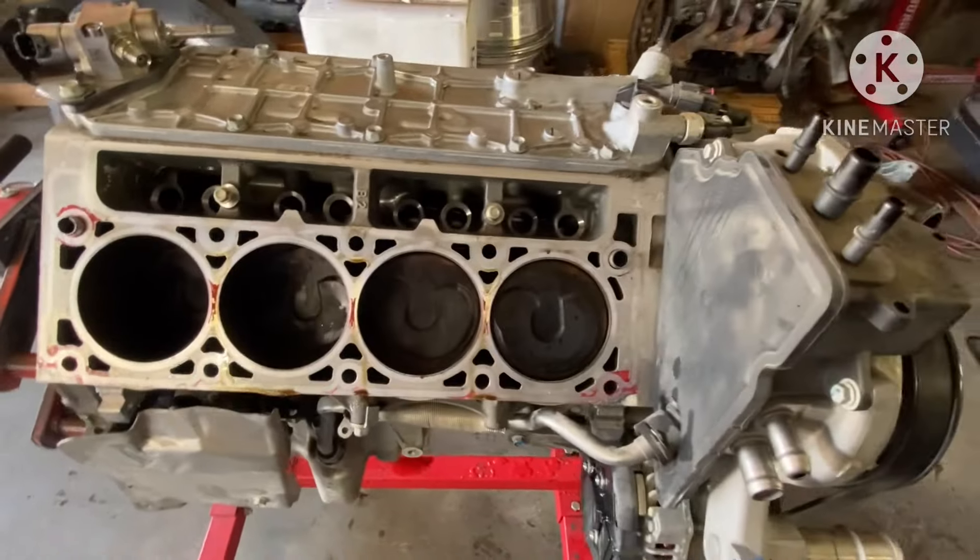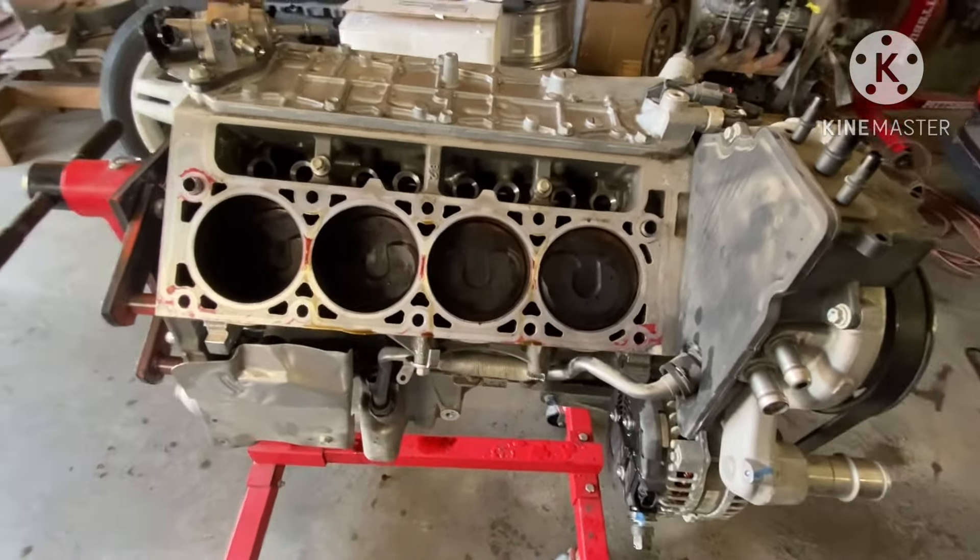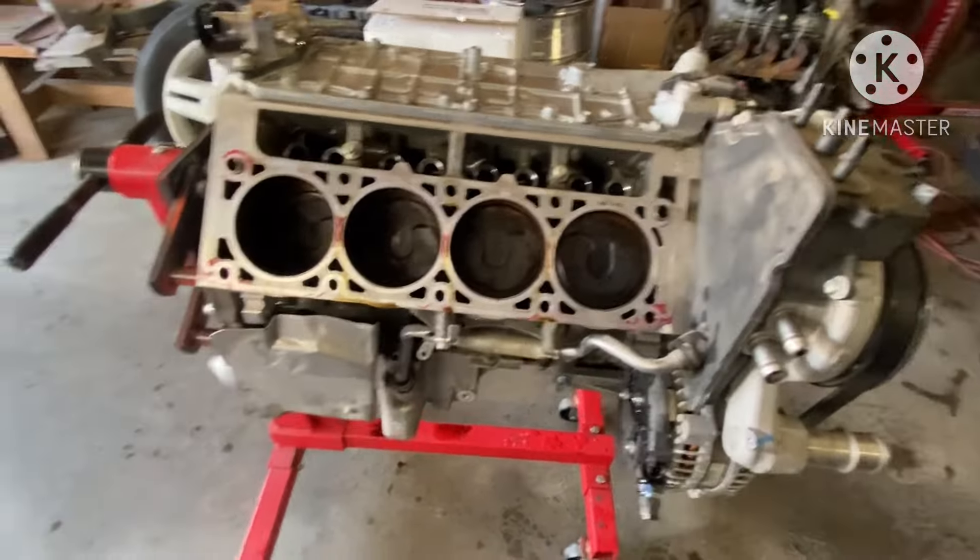Get it to look and work like I need it to look and function. But as you can see, engine looks pretty good. It was a low-mile engine - I think it had like 30,000 miles on it. Got the engine and the trans, it's a 6.2. As you can see, got the 8-speed transmission sitting right here.